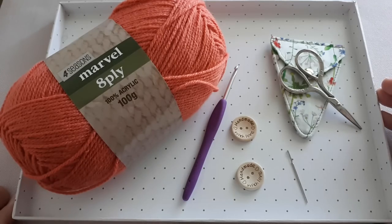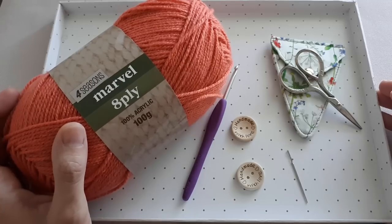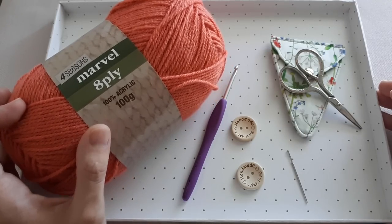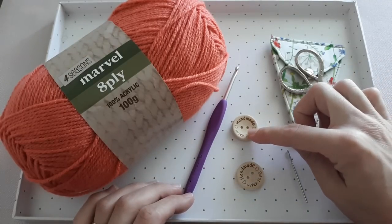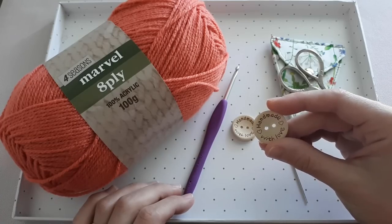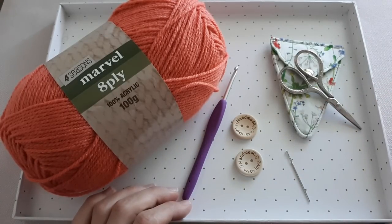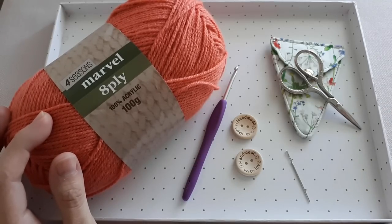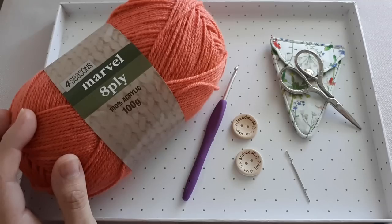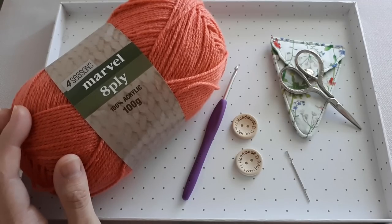In this tutorial I want to show you how to make the warm and cozy crochet cowl. For this you'll need your selected yarn — I have chosen Four Seasons Marble 8 ply, which is 100% acrylic. It requires a G hook or 4 millimeter crochet hook. You can make this cowl in one single color, or in two or three different colors — it's really up to you.